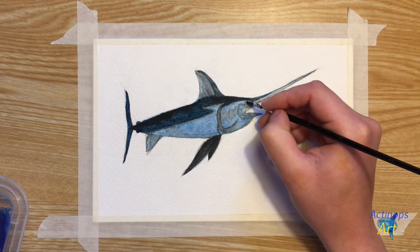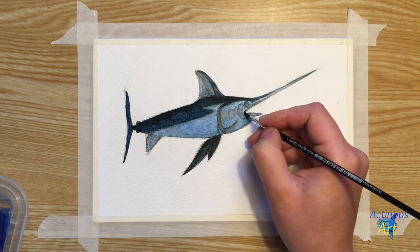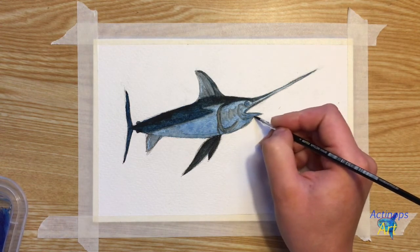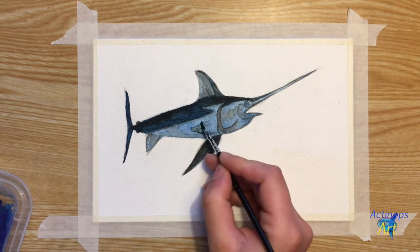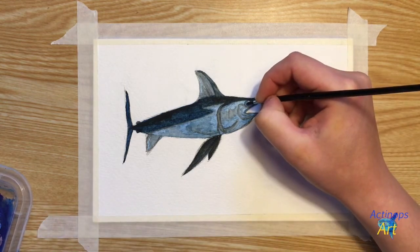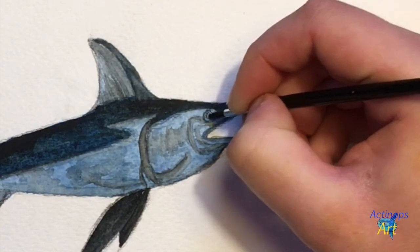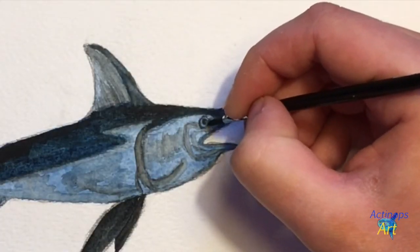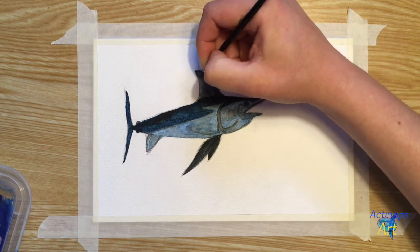I'm going to take some light bluish-grey paint — blue and black paint with a lot of water in it — and fill in the small circle of the eye. I'm also going to crisp up the edges of the fish's mouth and jaw a little bit with this same bluish-grey color. Then I'm going to add a little bit of light grey texture to the lighter portion of the fish's belly. I'm going to take some dark black paint with not much water and fill in the pupil — I like to use a gentle dabbing motion to slowly get more and more paint onto the surface. Then I'm going to make a thin rim around the fish's eye using black paint. Now I'm adding a little bit of black to the tip of the dorsal fin to define the edge and give it a little bit of a bumpy wavy texture.